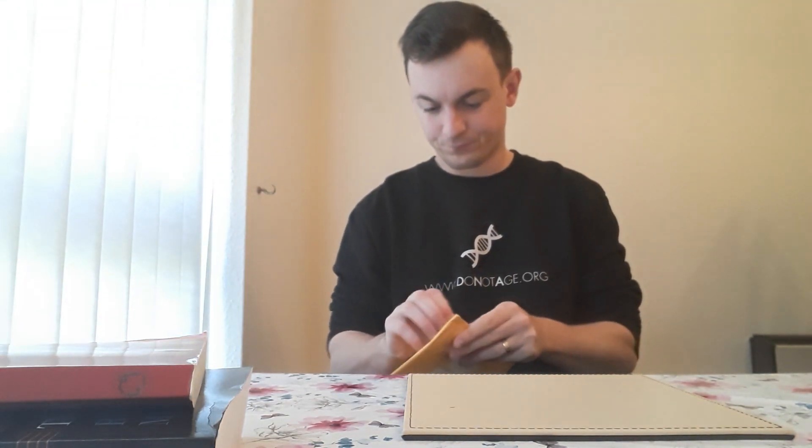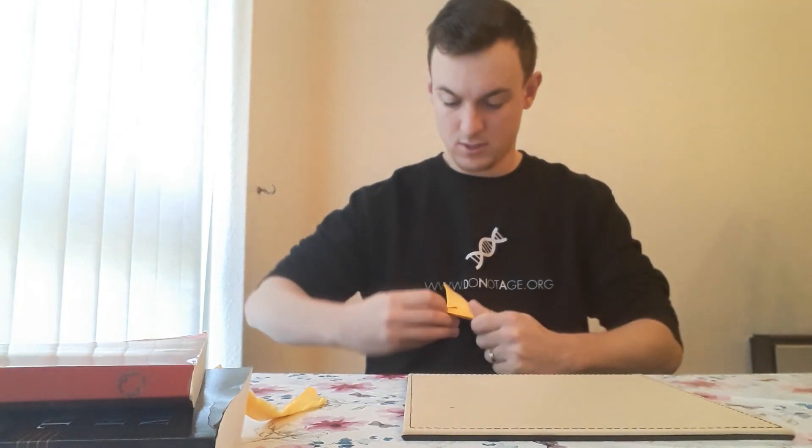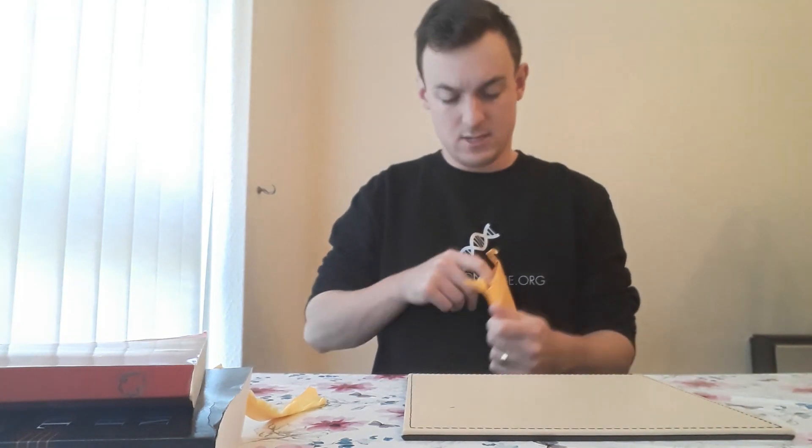Good morning, it's just gone seven o'clock in the morning and I have been asked to record myself using the Do Not Age NAD test kit. It's important to note as I open it that it is being taken first thing in the morning.